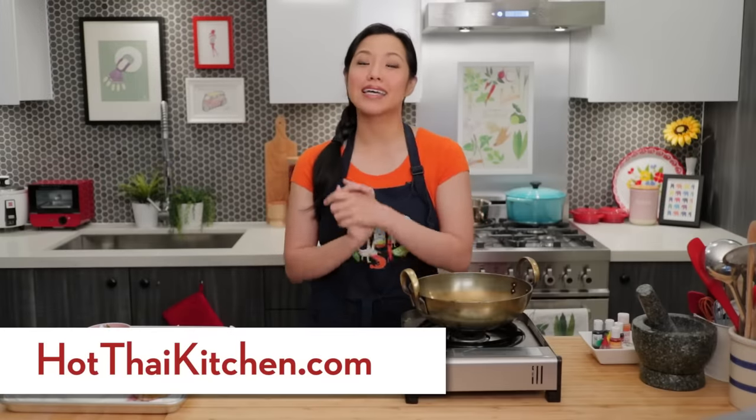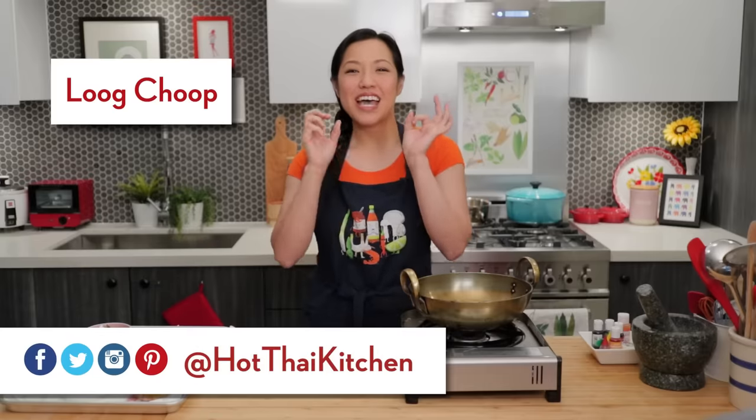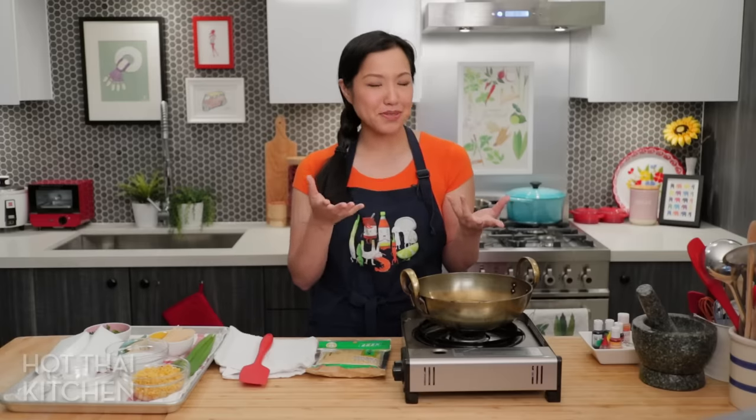Welcome to Hot Thai Kitchen! Today I'm making a Thai dessert called luk chub, which are basically tiny little edible fruit sculptures made from beans. The concept is sort of like marzipan fruit for those of you familiar with that.